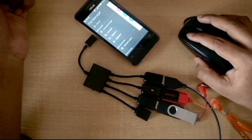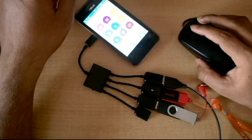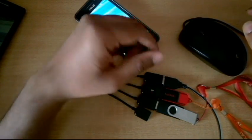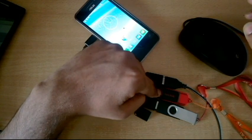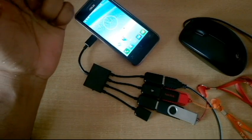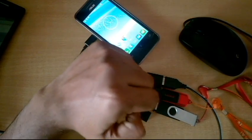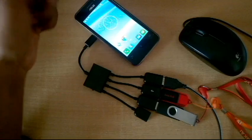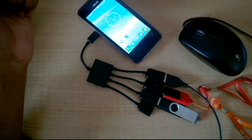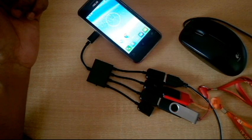Now you can see USB disk 1, USB disk 2, and the mouse are all working again. So that was the working of this accessory — it does work. If you have a keyboard, you can connect that too. I'm not sure if it works with a printer, but I'll try it later and make a separate video. So that's it guys — this accessory does work. You can purchase it from AliExpress, or if I find it on Flipkart or Amazon I'll leave a link below. Thank you very much for watching and have a nice day.